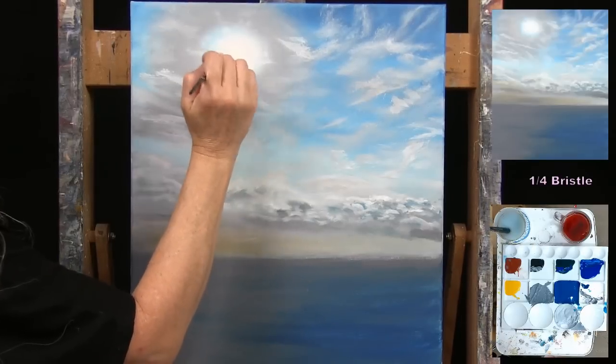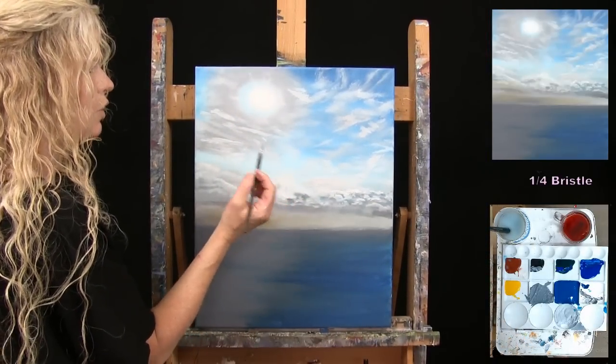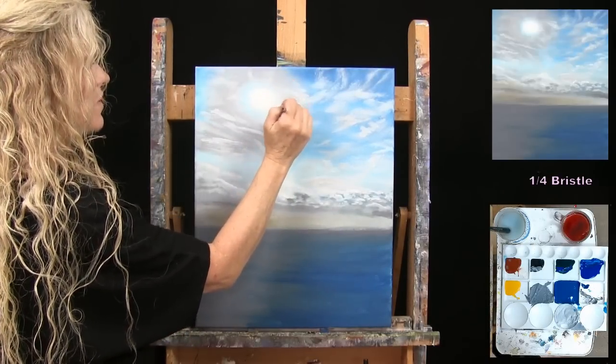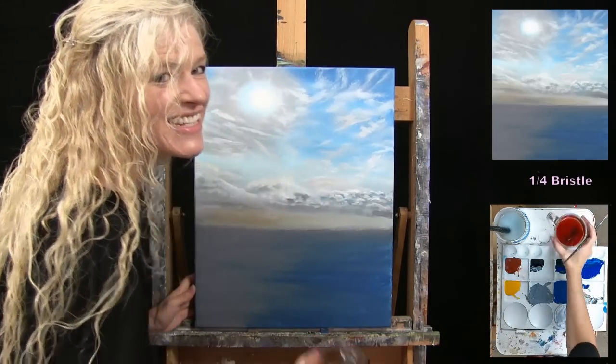Let the sun area dry and see if anything additional needs to be done. Once finished, we'll be using the large bristle brush for the next step, so put the small brush away and get ready.